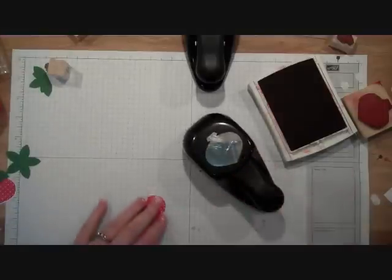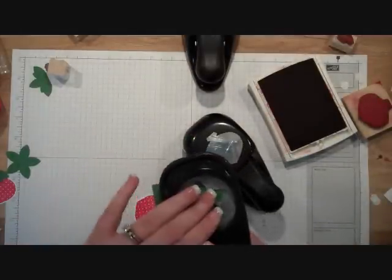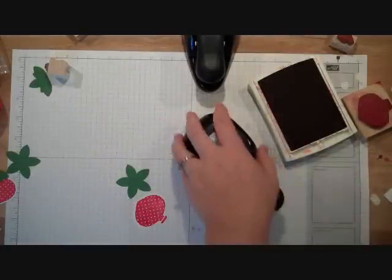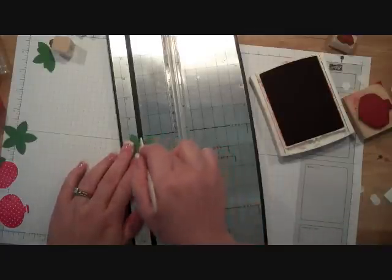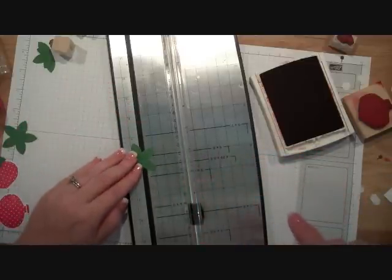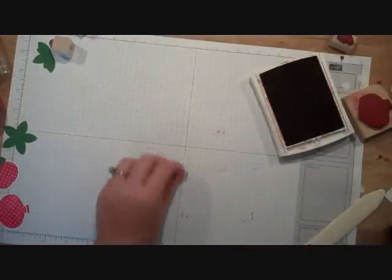Next we're going to use some Garden Green cardstock with our five-petal flower punch. Just slide it in and punch it out. Like I showed the other day using your paper trimmer with a bone folder for scoring, we're going to score across two of the petals. Line up the points of the flower into the cutting well on your paper trimmer, take your bone folder and go right across, then fold it in half. I recommend using a little bit of snail to hold it down.